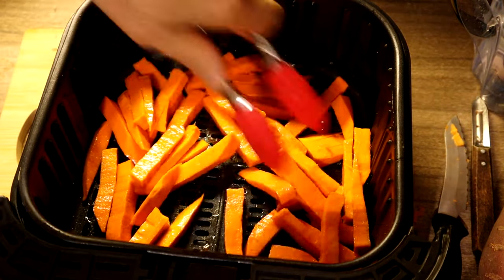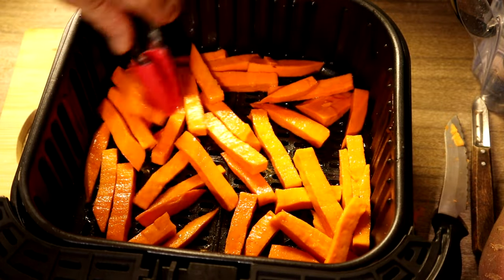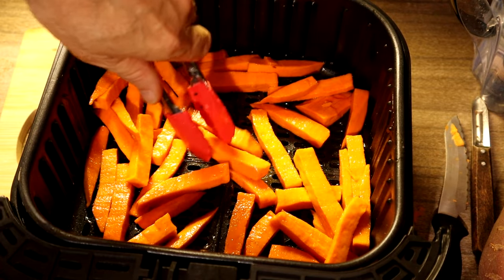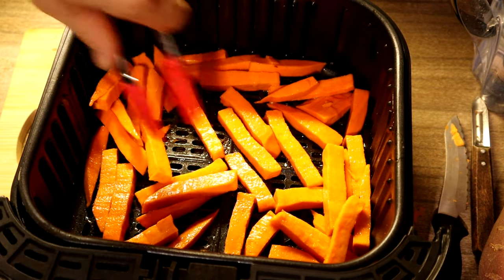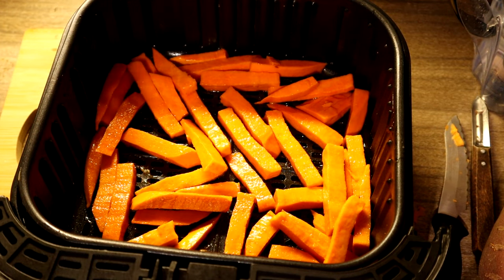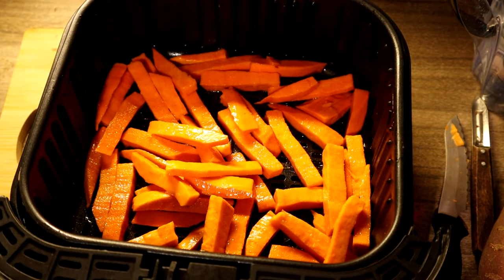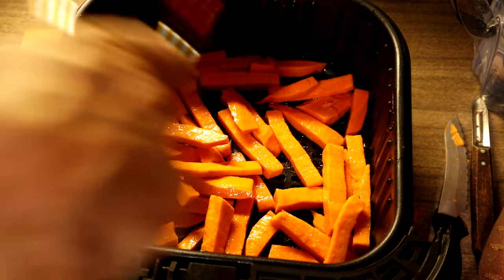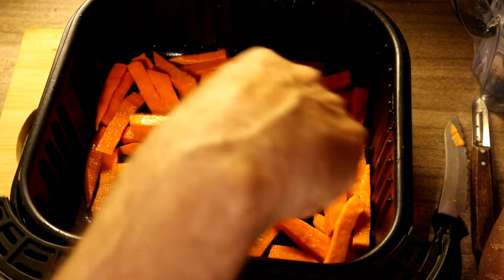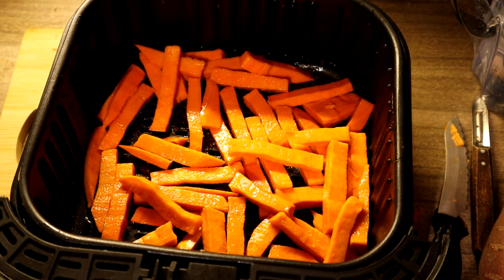We will just put this through on the regular french fry setting which is 18 minutes I think. We will shake it midway through to get it done. That looks like about the right amount — maybe a little bit more — but I shouldn't really overload this. You want an air gap wherever possible, because wherever these are touching each other they're not going to cook as well.